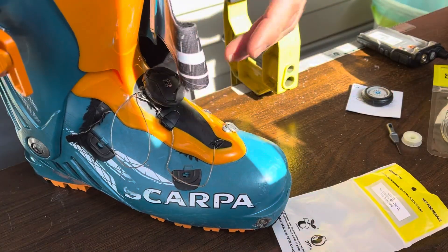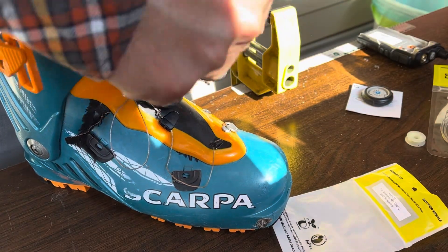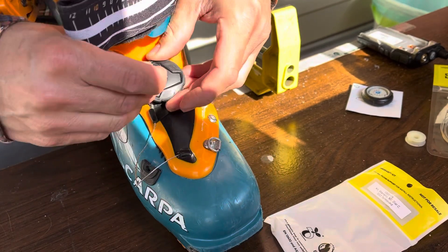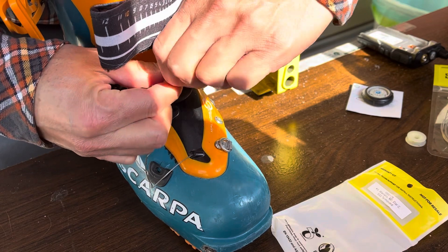Included is a tiny little screwdriver and you need that — that's how you remove the BOA itself. They usually send a two-pack, one for each boot, so you get two screwdrivers in case you misplace or lose the tiny screwdriver.